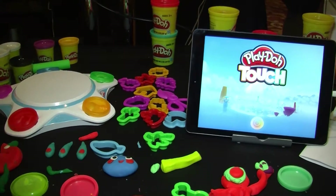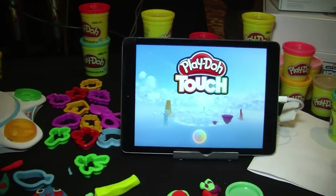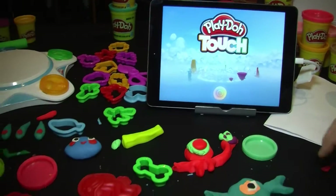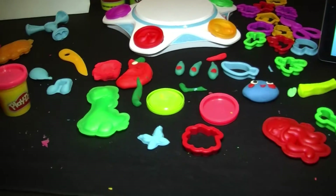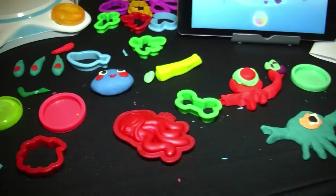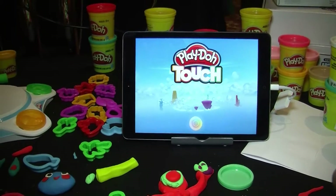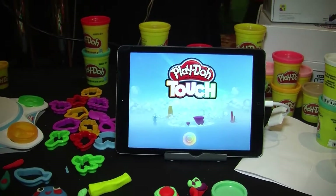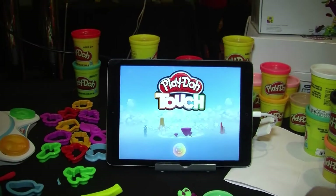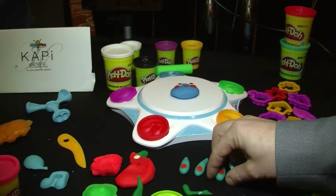I'm Jason Bean and I work at Hasbro, and I'm excited to show you Play-Doh Touch and the Shape to Life studio. Here we've got a typical scene that you might see when you're playing with Play-Doh, but what you don't normally see is this digital device right here. Play-Doh turned 60 this year, and for the last 60 years it's been empowering children of all ages to shape anything that they can imagine. And now we can take those shapes and that imagination and bring it to life.